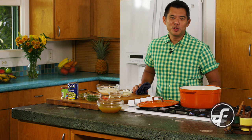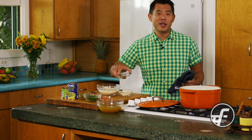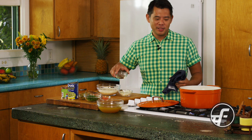In this video, I'm going to be making arroz con gandules. This is a Puerto Rican dish that is otherwise known in Hawaii as ganduri rice.